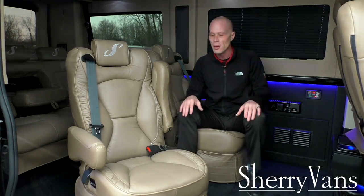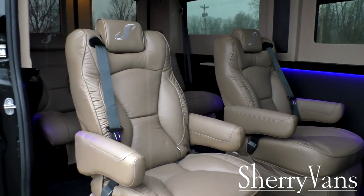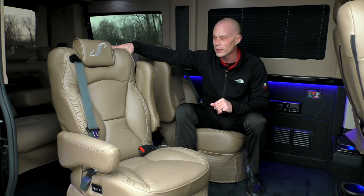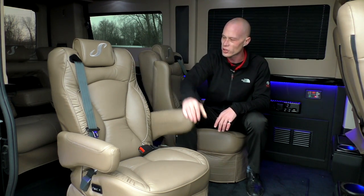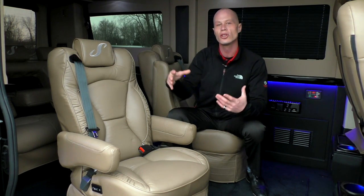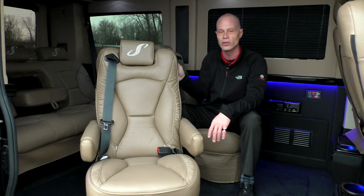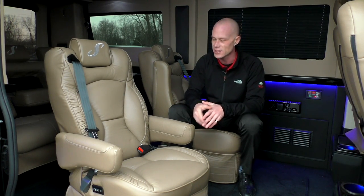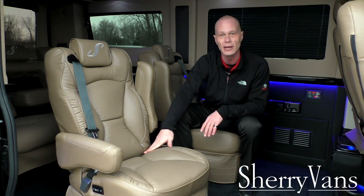Now for the seating in the back of this seven-passenger conversion van: you get a row of captain's chairs and a power rear sofa that accommodates three adults. The captain's chairs have a swivel base and are all power-reclined. The seat belt is incorporated into the actual chair, so whether you're facing forward or turned around facing rear passengers, you're safely secured. All our vans have tether hooks and base anchors so the captain's chairs and rear sofa can accommodate child safety seats with no problem.